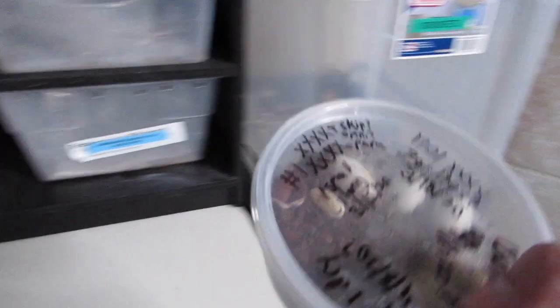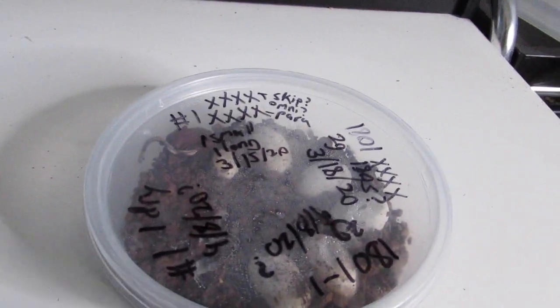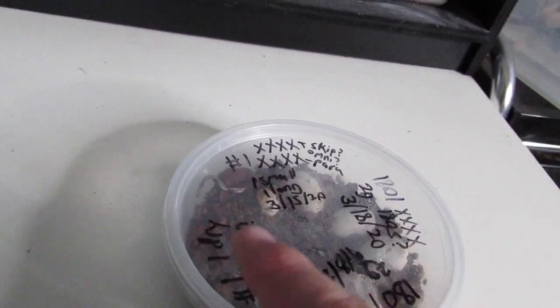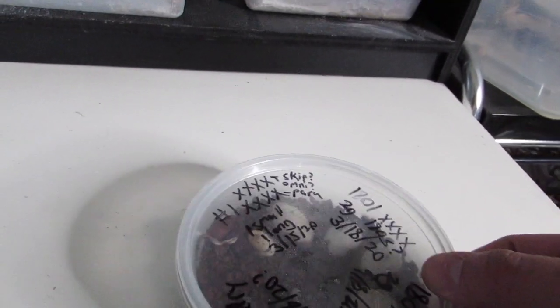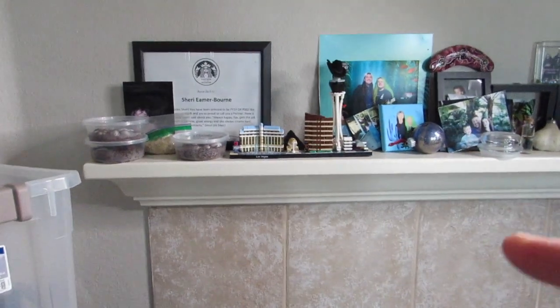Over here we have an example of why you don't throw a small egg away. This egg was huge and this egg was tiny — and the tiny egg hatched into an awesome red gecko. I even wrote that one of them was small, and I don't even know who the parents were, but nevertheless a cute gecko hatched out and it'll be going to a good home in just a couple of months.